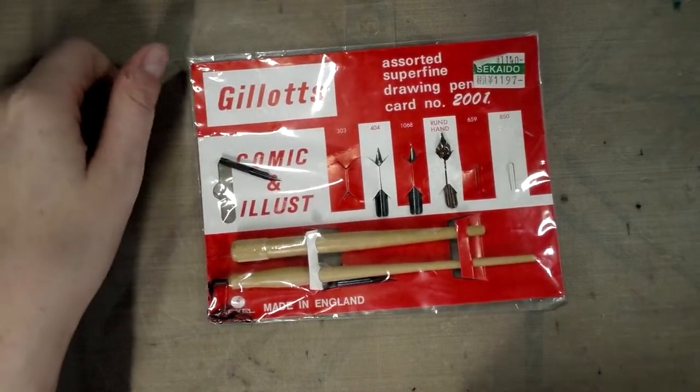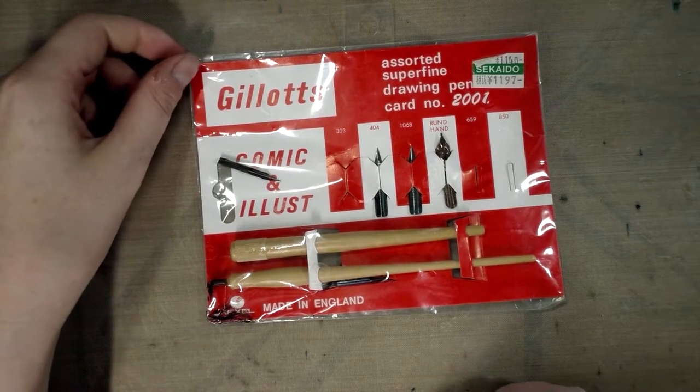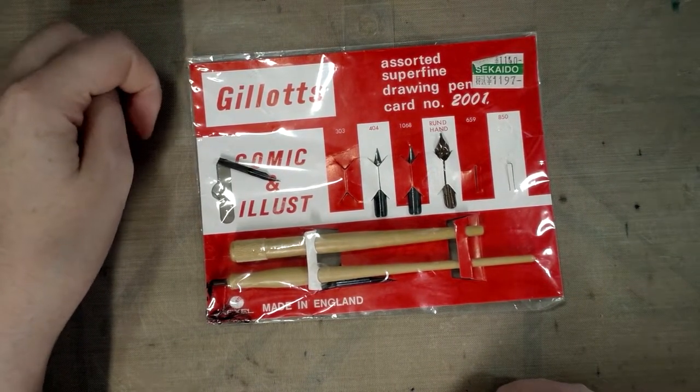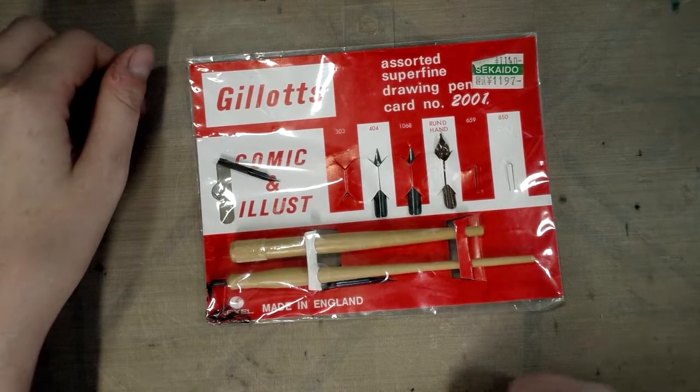As you can see, two of the nibs have gotten out of place, but inside this set is the 303, the 404, the 1068, the rundhand, the 659, and the 850.